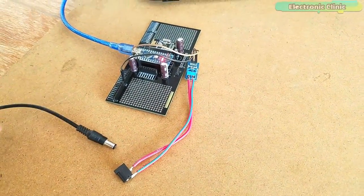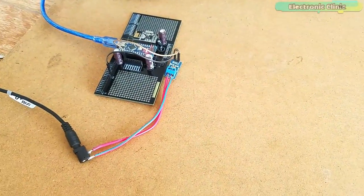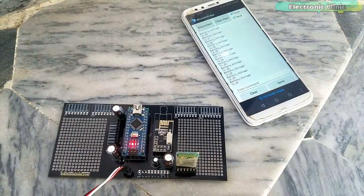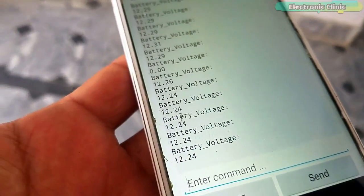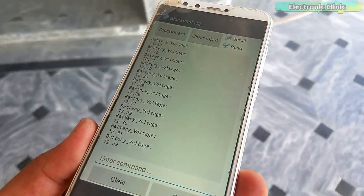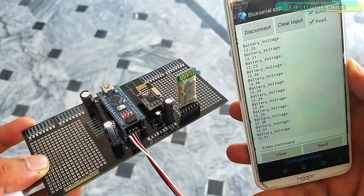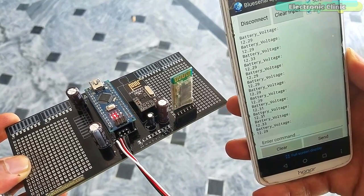Now I am going to connect the 12V adapter again. You can see the 12 volts reading on the app. I kept performing tests, placing the receiver circuit at different locations away from the transmitter, and I was still able to monitor the voltage without any problem. I am sure you have got the idea of what you are going to learn after watching this video. Without any further delay, let's get started.